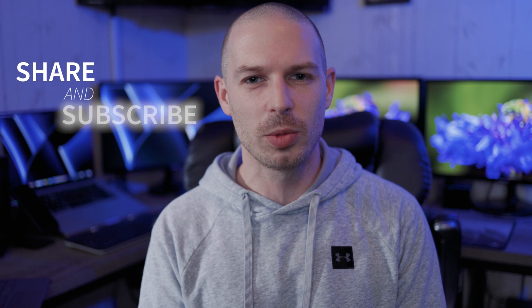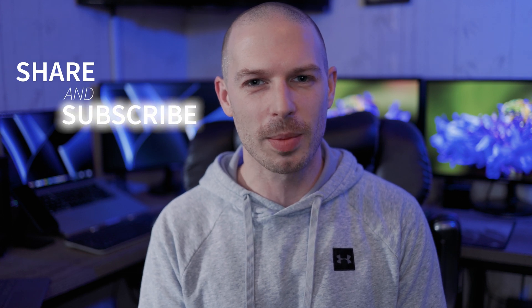If you think this video helped you in any way, think about going below, subscribing, clicking the notification bell, and I'll see you guys in my next video.